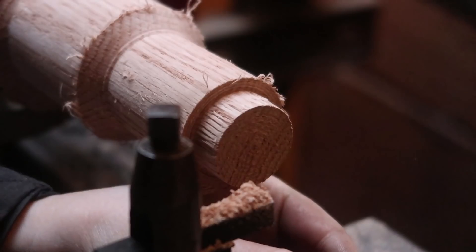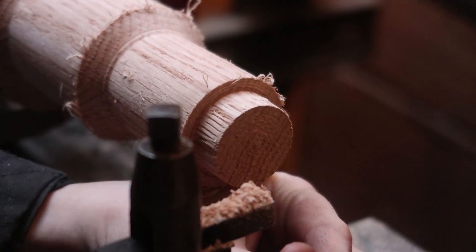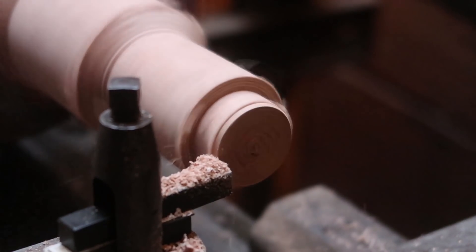You know what, I'm going to add a bevel on this side, and I'll compress the rest of it.